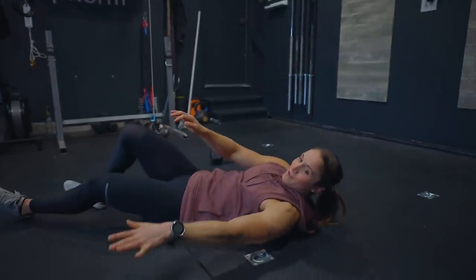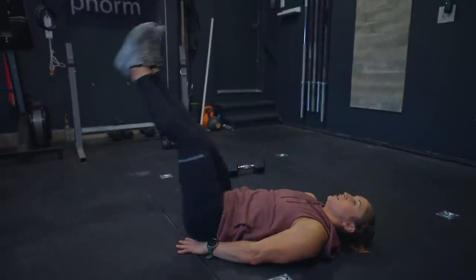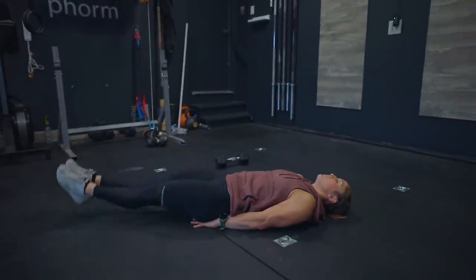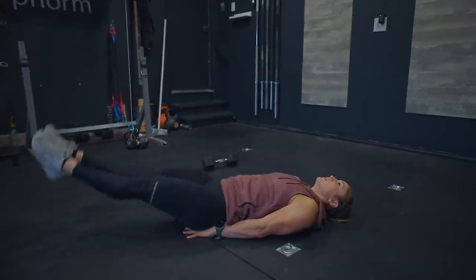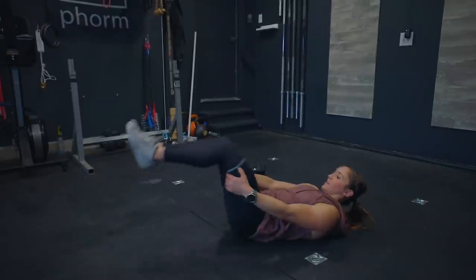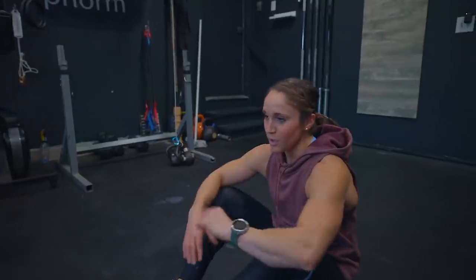Then I go right into a leg lower plus hip lift. It really burns. Three total sets — 15 leg lifts, 15 ceiling reaches, 15 leg lower plus hip lifts — resting about one minute between rounds.